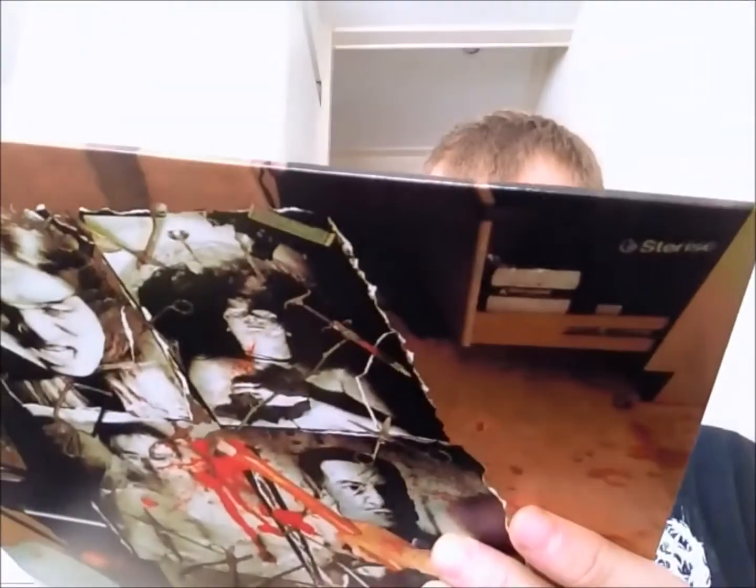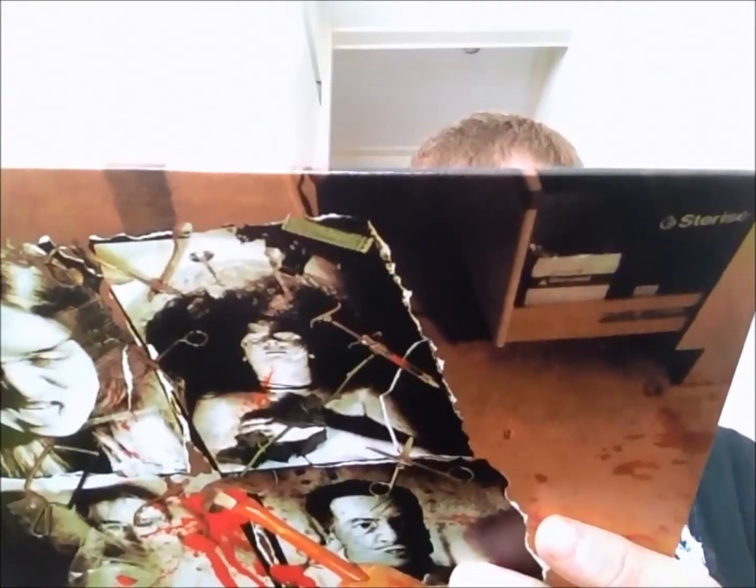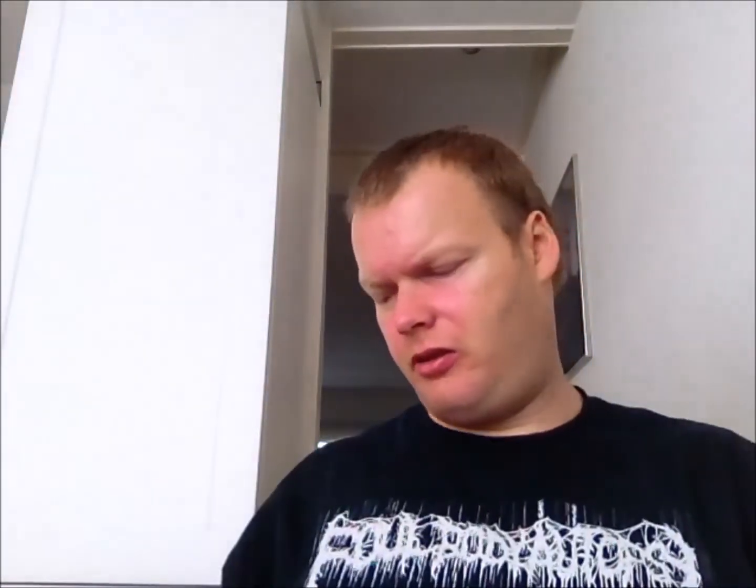Earache has done a great job with the Full Dynamic Range remastering. They also did that with all the classics from Obituary, Angel Corpse, Terrorizer, Entombed — great stuff all around. I have no doubt that this will also sound really great. Yeah, really stoked with this album, and I think I'm gonna put it on later today just to enjoy this awesome piece of metal.